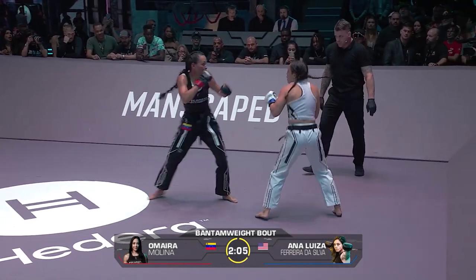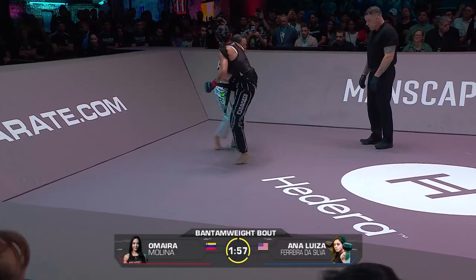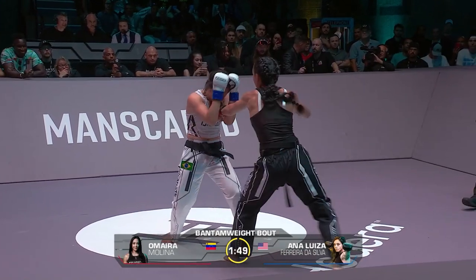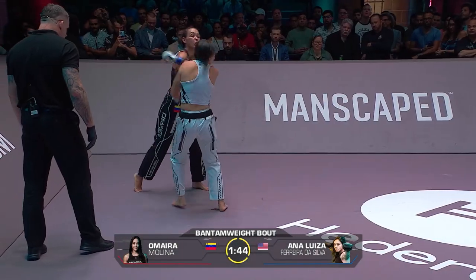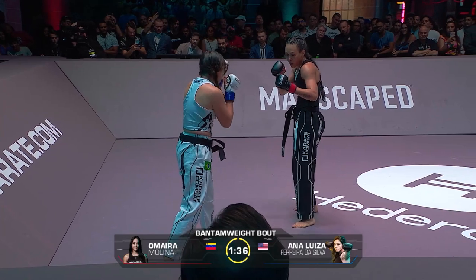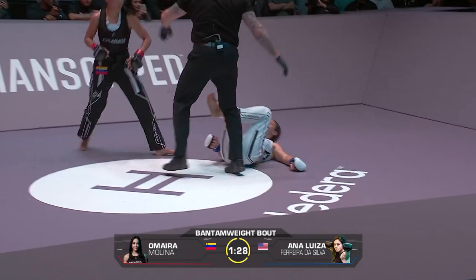A lot of feints again from Molina, but not drawing Luisa in all that easily. Good shots — big shot to the body. That's a high kick, a Yoko Giri — Stephen Thompson kick. It's a lovely catch of the kick, really cradling up that foot. She is landing that right hand at will. Happy to see her dig to the body a bit now as well.